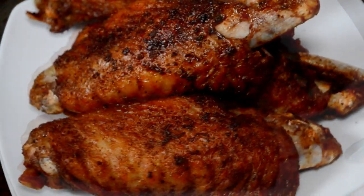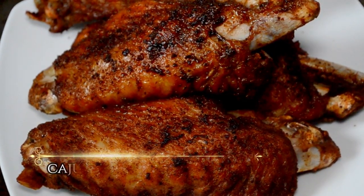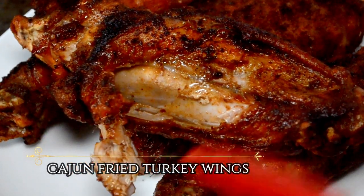Hello my cookies! Today we are frying up some turkey wings, Cajun style. Let's cook!